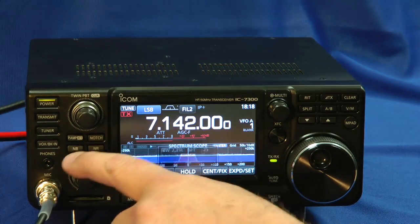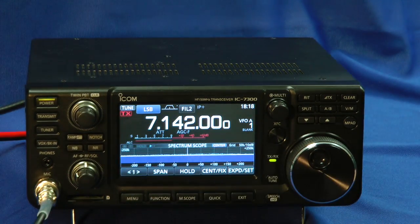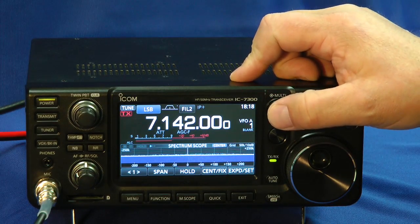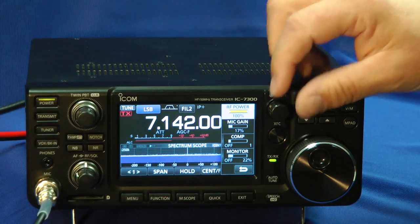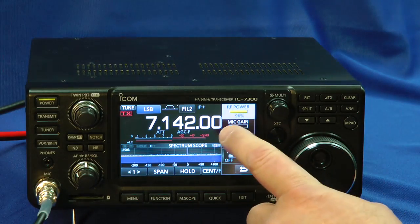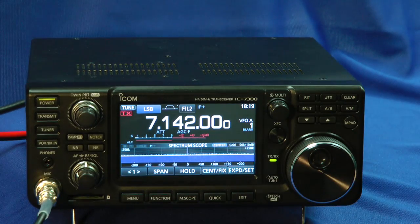Wow. Turn on the noise blanker here. Noise reduction, notch filters, preamps over here. And over here is this multi button — I'll press that. And we have some of the easy settings here. Your RF power adjustment here. But if I want to change things, all I have to do is touch the screen. Now I can adjust the mic gain. I can adjust the speech processor or turn it off and go back.